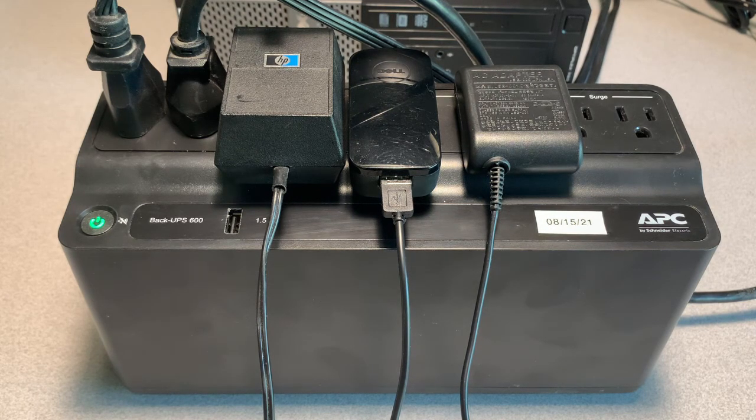Typically I've been getting between three and five years out of APC batteries. I hope this helps — if you like what you see, please click like, comment, and subscribe. Thank you.